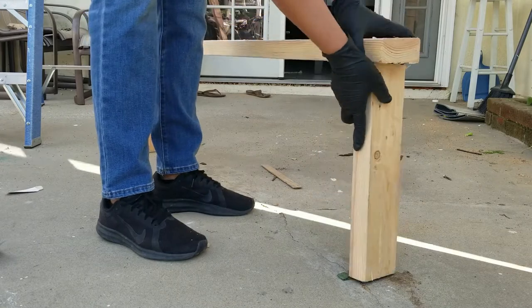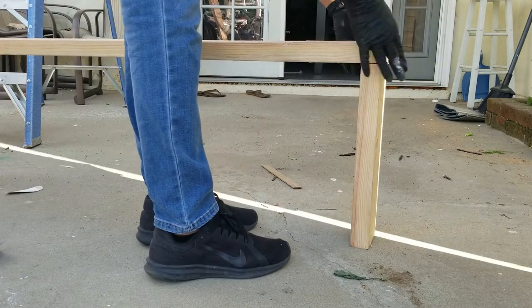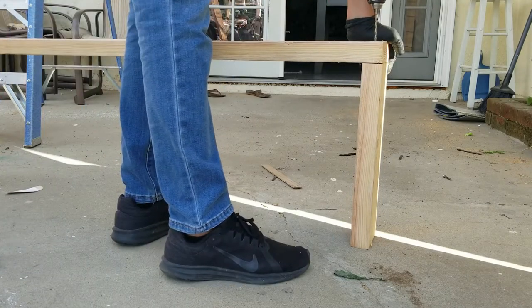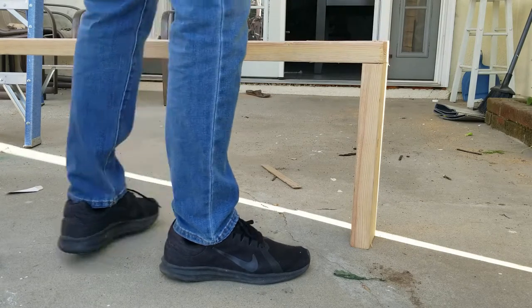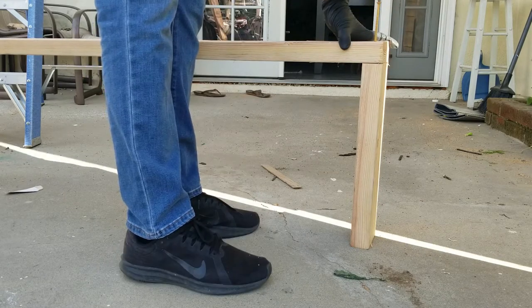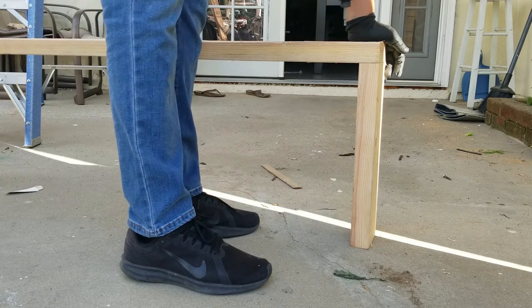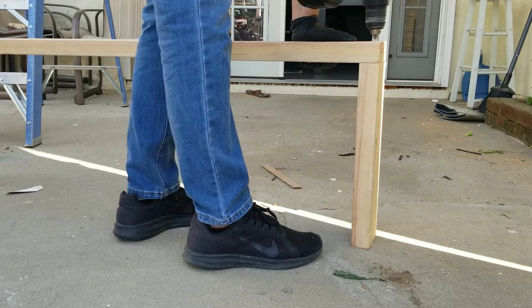I first started by putting the frame together. The frame should be half an inch smaller than your actual skylight, and this is to leave room for your flashing. So here I am pre-drilling the hole for the screws. I always like to pre-drill the holes before inserting the screws to prevent the wood from splitting or cracking. And I am inserting two screws on each corner.